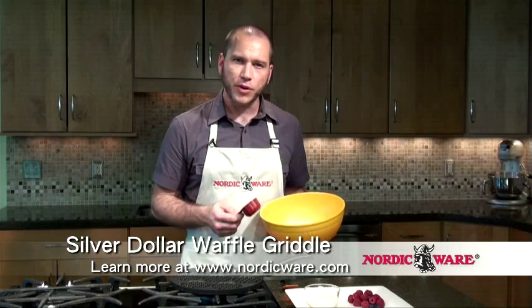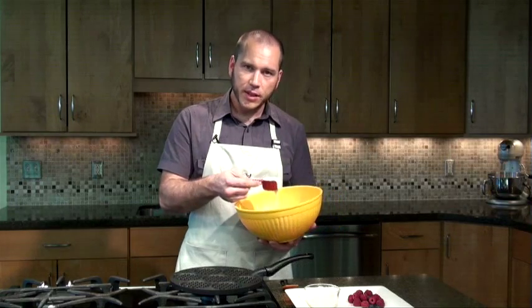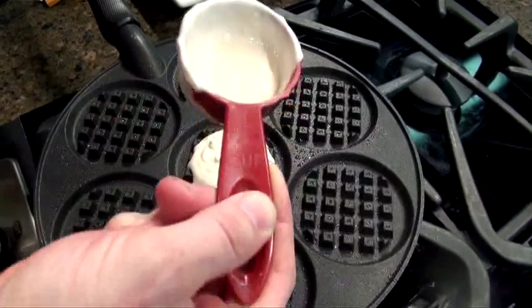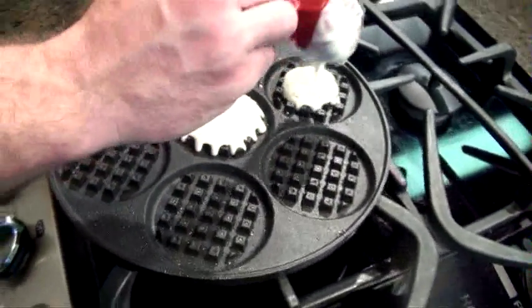Now I'm going to take this quarter cup measuring spoon and ladle in a little bit of pancake batter into each well. Be sure not to overfill the wells, as the batter will expand and fill for you.